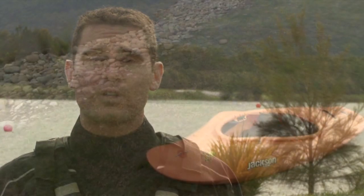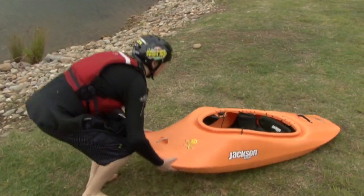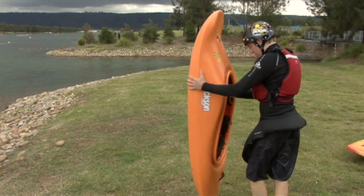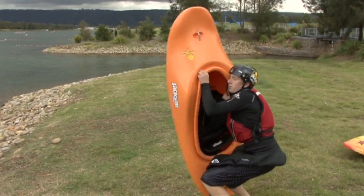If we're going to move our boat around by ourselves, simply lift it up so that the nose is facing up in the air. Next we put our shoulder up and underneath the thigh brace, and then hold onto the cockpit rim with one hand, and lift it up.